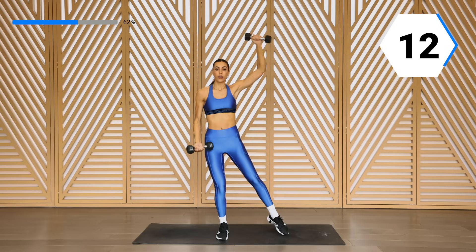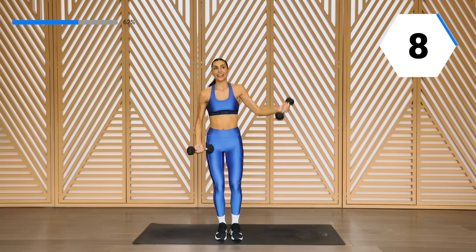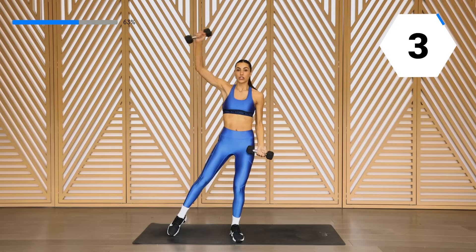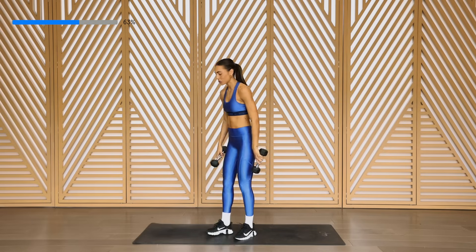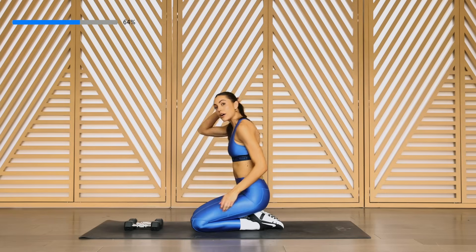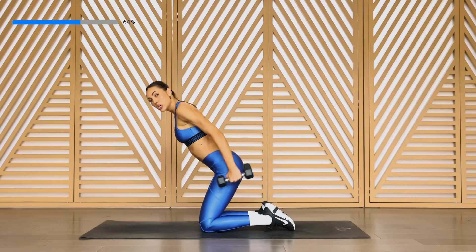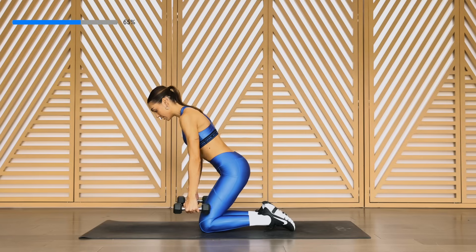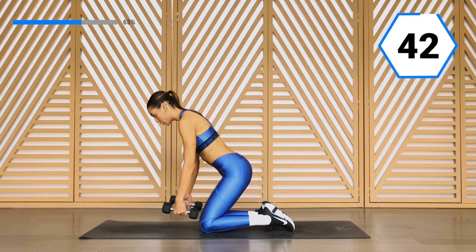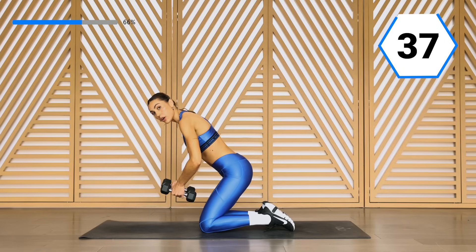Have that control. Let's go into our triceps — we're going to swing it out. Remember, that body's at 90 degrees, you have those shoulders back. Squeeze that back and those triceps, and control it back down. Slight bend in that elbow — the arm's not straight, but it's also not bent.